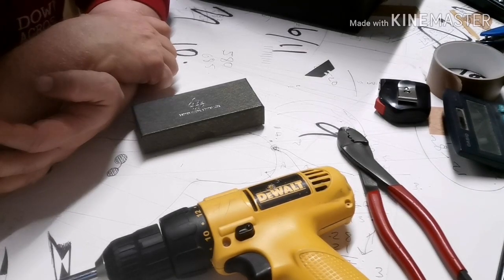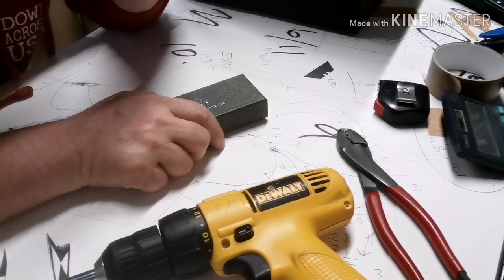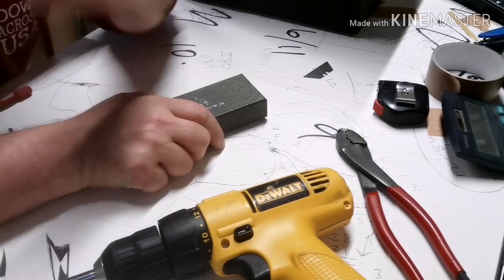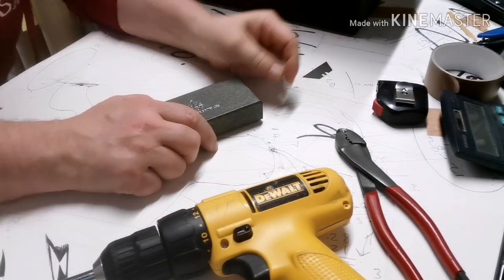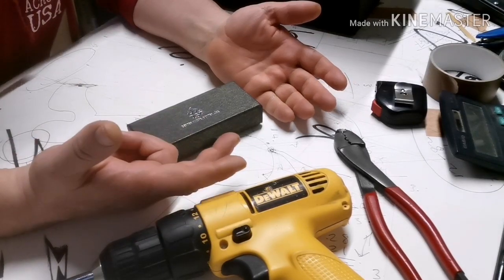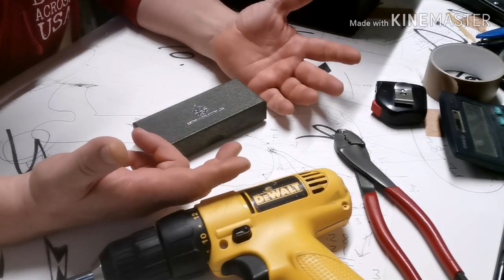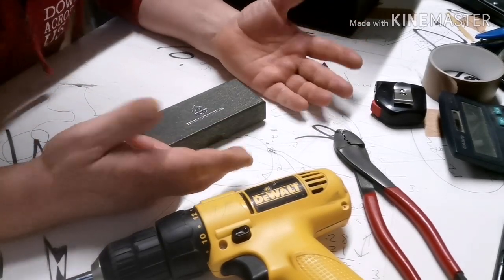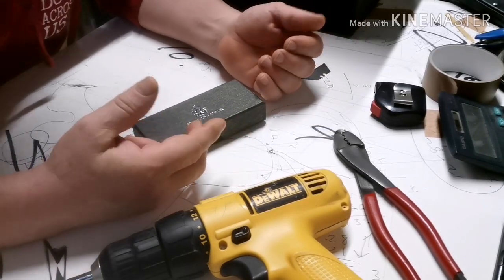Good morning guys, quick video for you today. I often get questions mainly on Instagram about cheap EDC pocket knives that the average guy can buy and take to work — cheap but not rubbish. Similar to a Mora knife in the fixed blade world: it's cheap but definitely not rubbish, it's a good utility knife you can use for hunting, fishing, whatever you want.